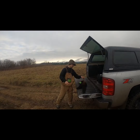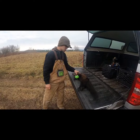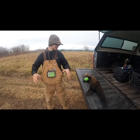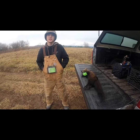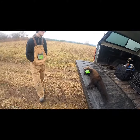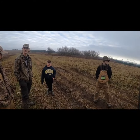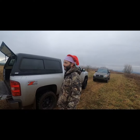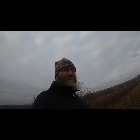Alright guys, we connected again. Cole, it's your fisher - you want to tell the story? It was a wood set - we had a big stump dirt hole set, nothing special. Pulled up there this morning and he was in it. Nice man, congratulations! Fisher number three - let's get one more. Merry Christmas, early present. We got a couple more scouted out, so merry Christmas everybody.